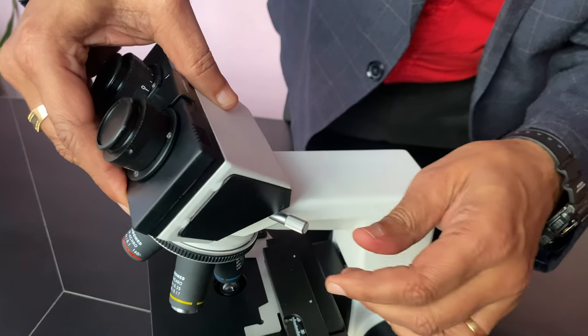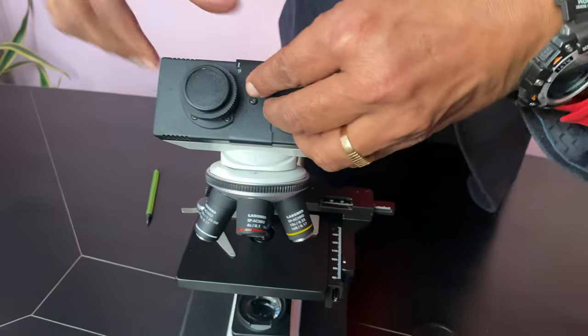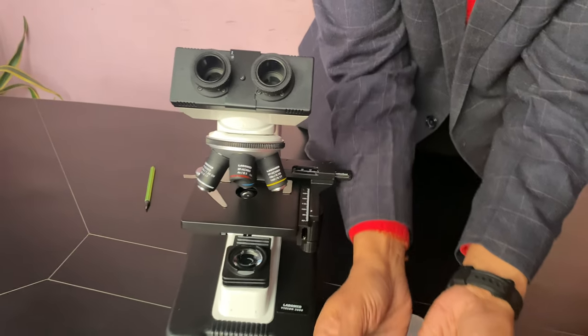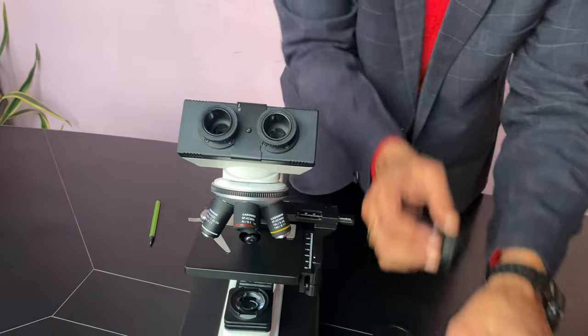Check it so that it moves only and doesn't come out — it will not come out. For removing, there are two eyepieces. You have two eyepieces with eye cups. Both of them you have to place here.